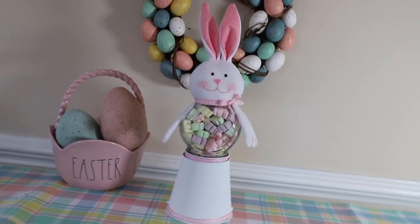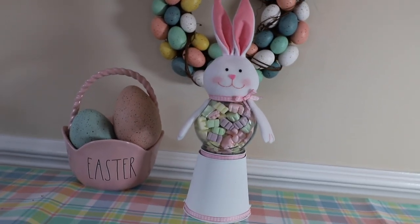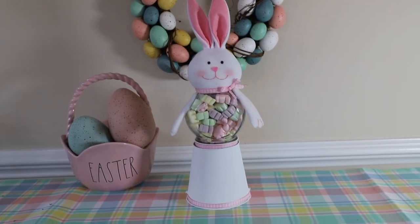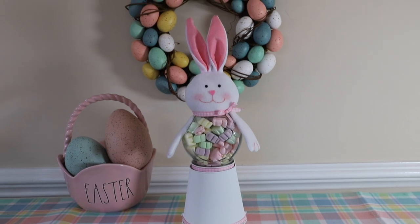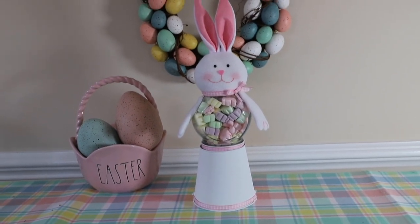I just think he is so cute — I am loving these little bunnies. I know they can be really hard to find, so if you can't find a Dollar Tree bunny, don't be discouraged. You can always use another stuffed bunny from another store and get the same or similar results.